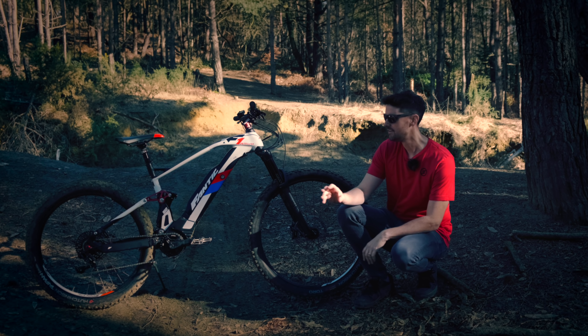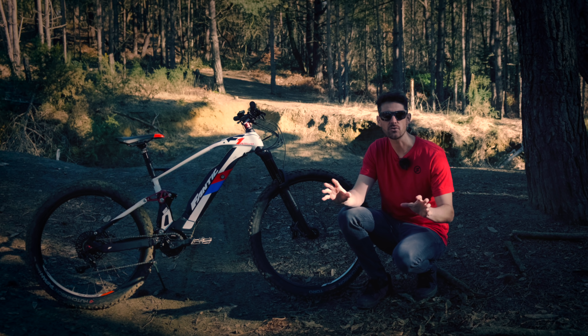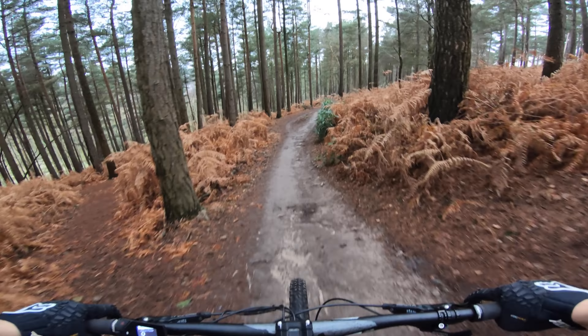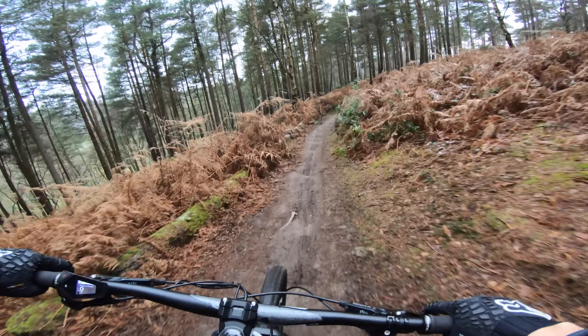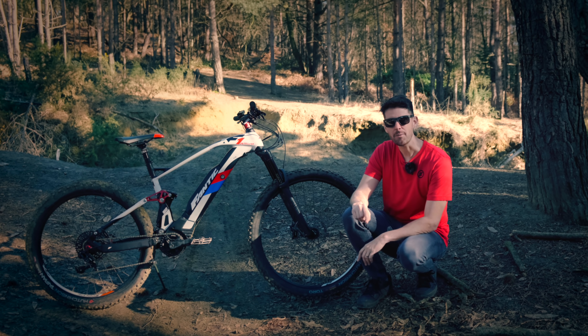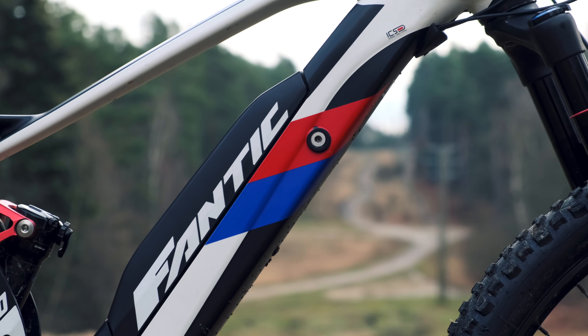I've done a walk-around, a first look at the bike, so if you want to see it in a little bit more detail check that video out. I've been riding it for a few weeks now and I want to say that on paper it looks fantastic. It's got the 630 watt hour battery, which you don't get many bikes with that kind of capacity right now.